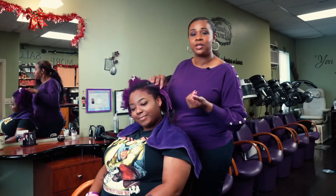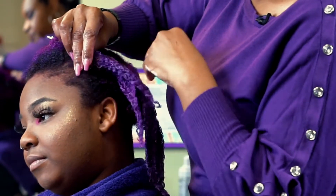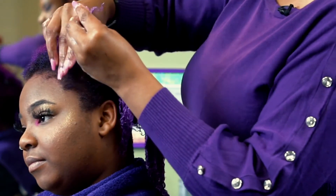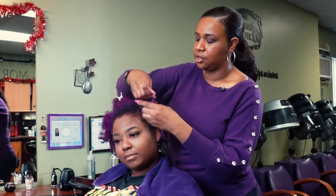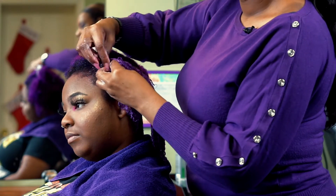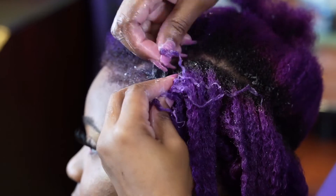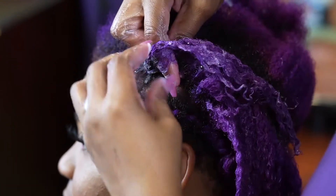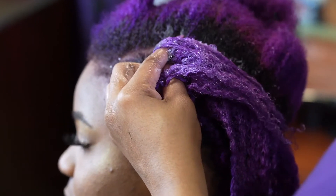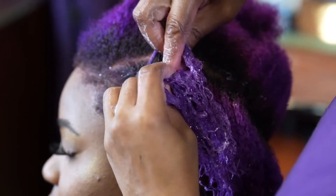In the two-strand twist we used two strands; with the cornrow it's going to be three strands. I part out the beginning and section it into three. As you're going along, use your finger to part and capture some more hair. Try to use your fingers to detangle all the way through to minimize tangling as you're braiding.